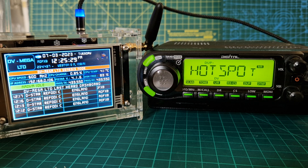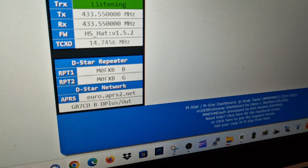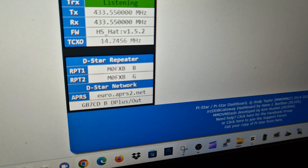And that's it. When I keyed the mic, I got the message back saying that we were linked to GB7CD. So let me know if that works for you. M0FXP, bye for now.